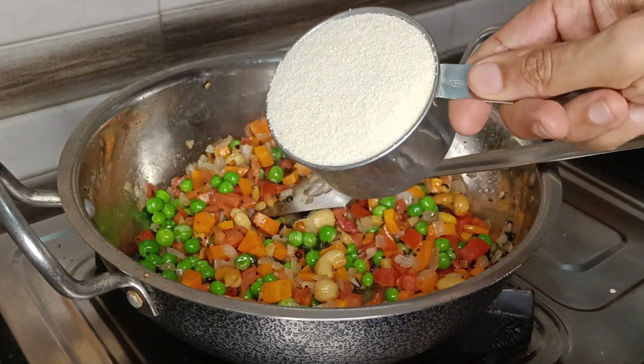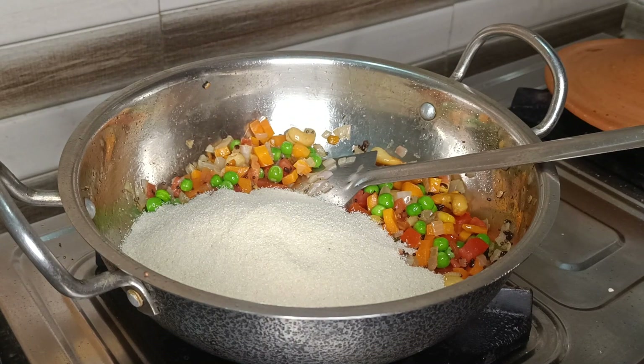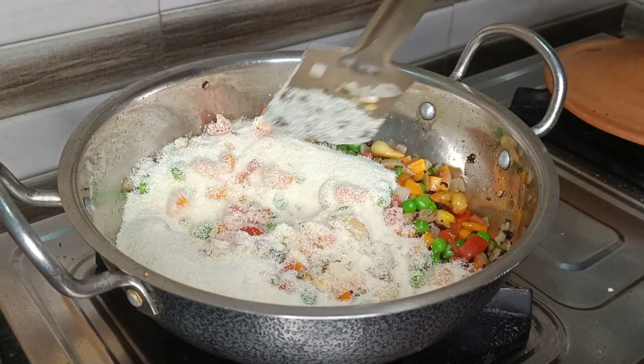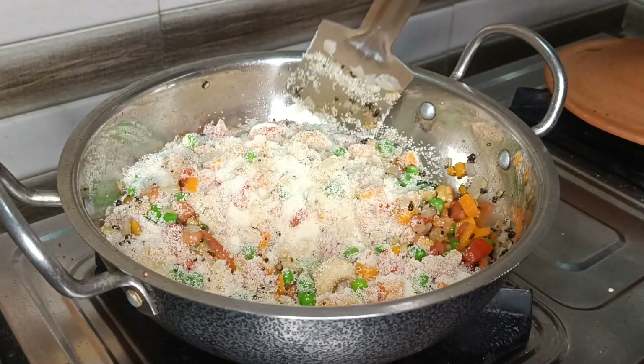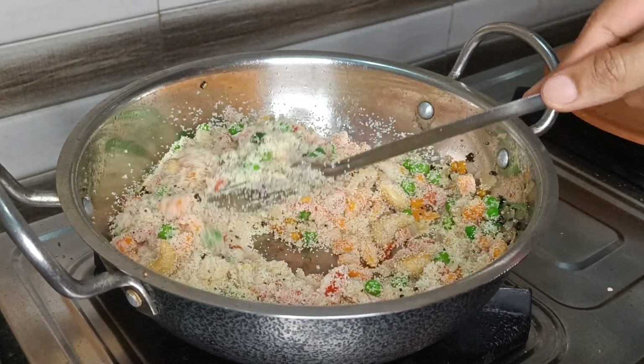So after 2 minutes, add 1 cup of upma rava and saute it for 2 to 3 minutes. In the conventional upma making, we fry the rava separately in the beginning and keep it aside — but frying it along with the vegetables not only saves time but also adds more taste.